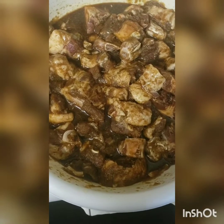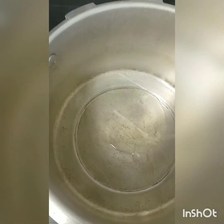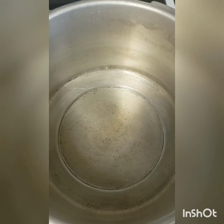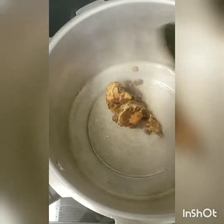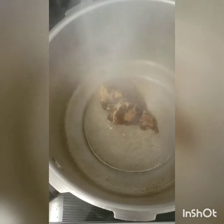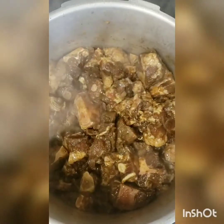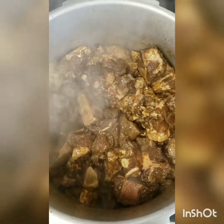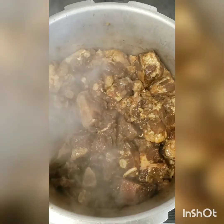Now that the meat has been marinated, let's start cooking. I'll be adding about a teaspoon of oil to the pressure cooker and leaving it to pre-heat for a minute. Now I'll add the meat to the pot along with the marinating seasoning, then cover and leave to brown for a while, stirring occasionally to make sure the meat is not sticking.